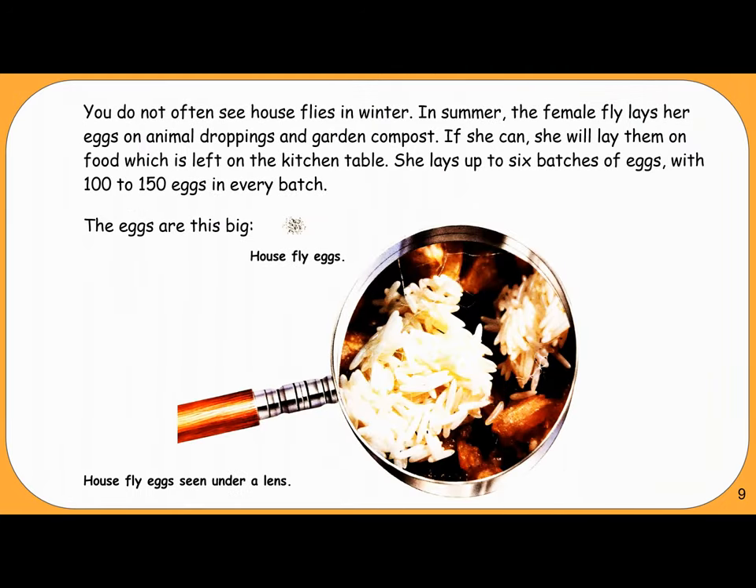You do not often see house flies in winter. In summer, the female fly lays her eggs on animal droppings and garden compost. If she can, she will lay them on food left on the kitchen table. She lays up to six batches of eggs, with 100 to 150 eggs in every batch. House fly eggs, seen under a lens.